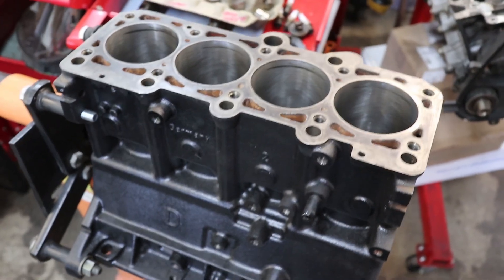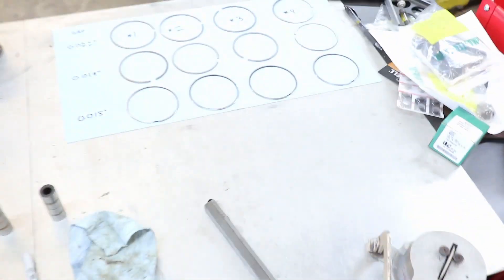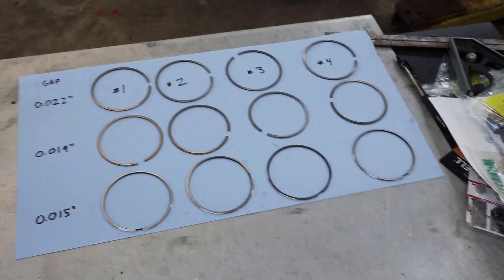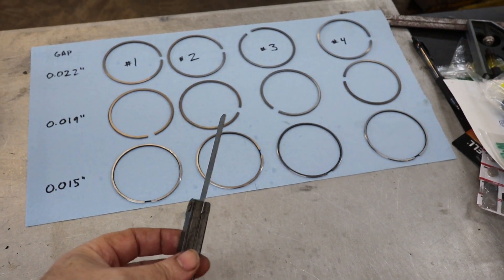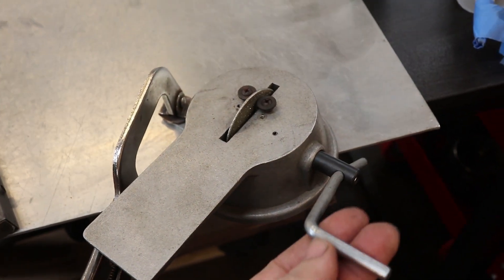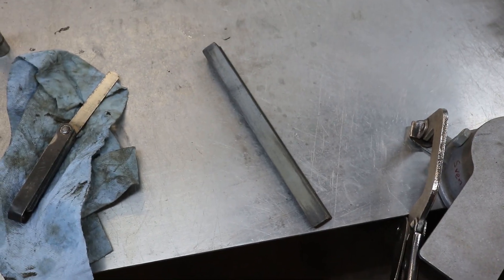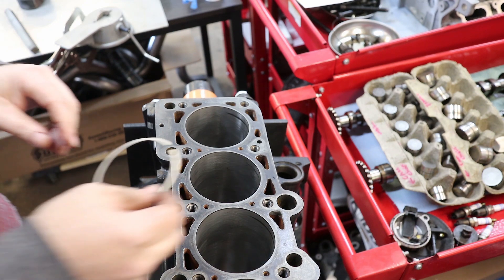Here we have the block on the stand. I'm going to show you how I put a ring into the bore and then how I measure the gap. I'm going to be using a feeler gauge set — right now the feeler gauge that is extended is my 22 thousandths feeler gauge. I'm also going to be using a piston ring gap filer, which is a little grinding wheel on a hand crank, and a honing stone to clean up the edge of the ring once I've filed it.